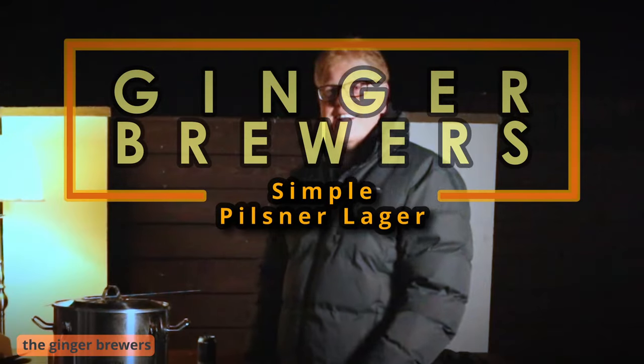We are professionals here, aren't we? Evening, Dan. We're back at you, son. Back at it. Long time no brew.